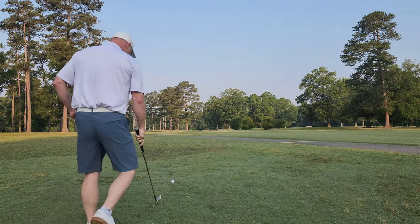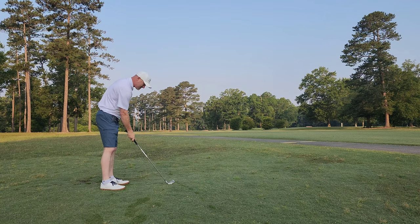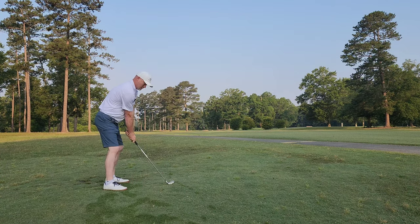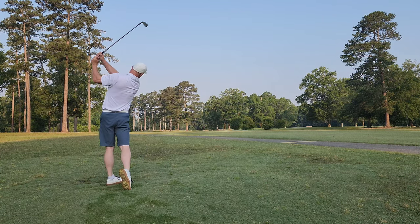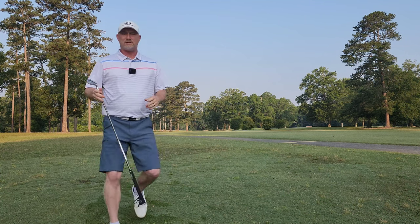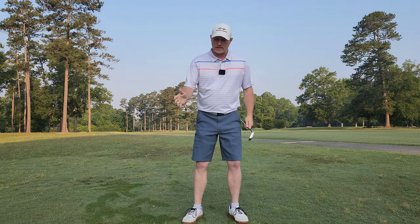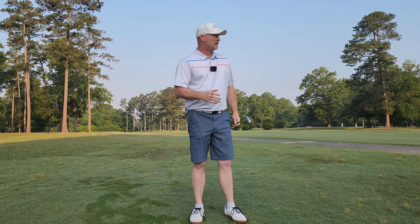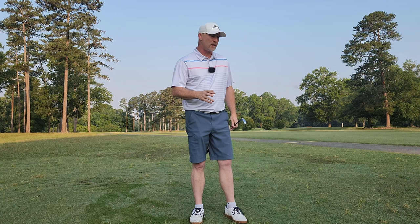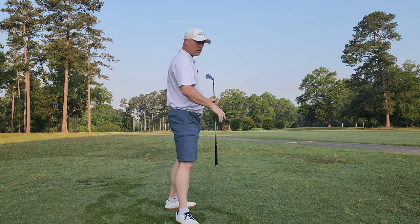Shot number two coming up. No warm-up, which I know sounds terrible, but honestly it's kind of what I'm used to doing. Keys for the day: don't do too much, don't try and overpower it. Just focus on what feels like a half swing and use the lower body.